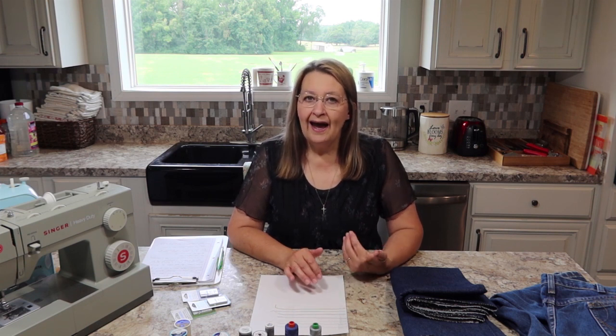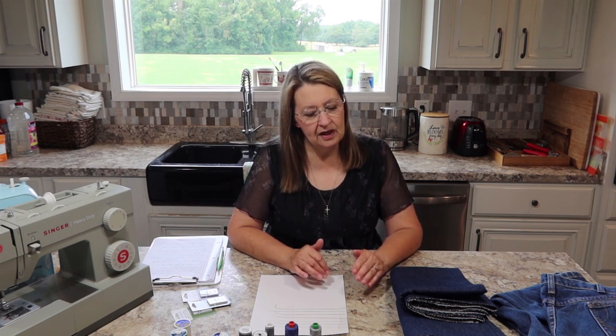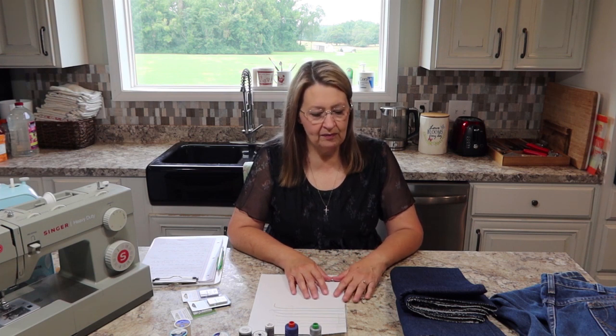That's a very big question. I don't sew on denim a lot, just some, so I had to do quite a bit of research about this. The main thing is denim is a big word — that's kind of like saying 'paint my wall green.' There's a lot of shades of green. So first, let's just talk about the word denim and what that means.